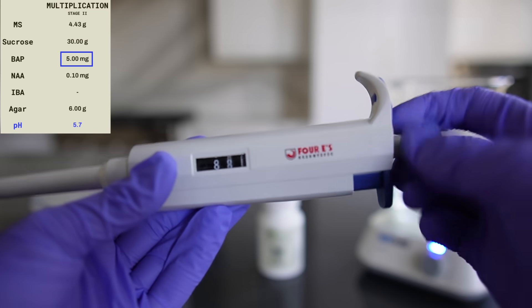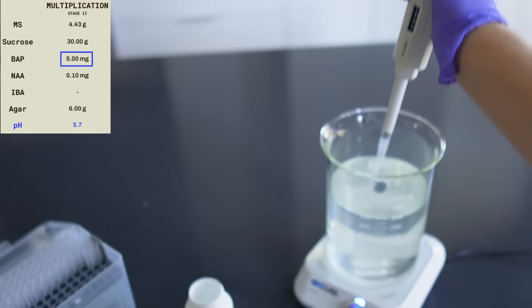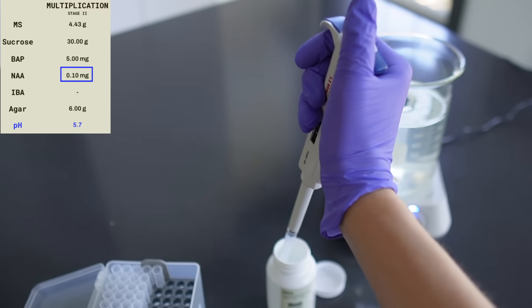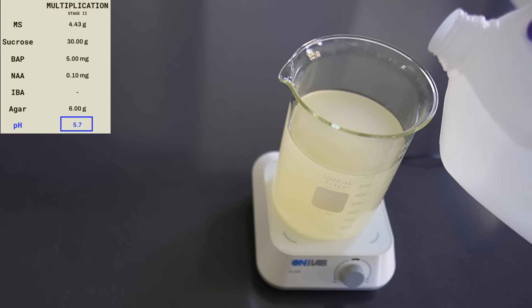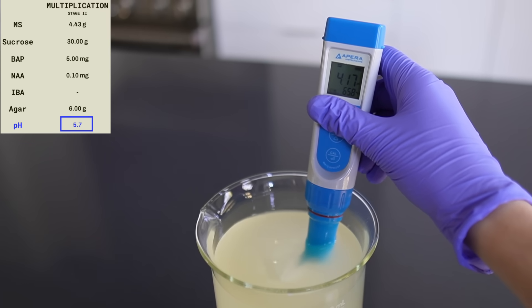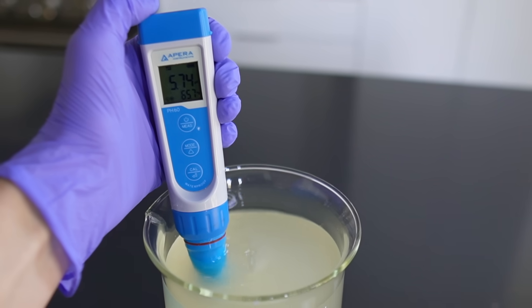Using a pipette, I add 5 milliliters of the BAP solution, 1 milliliter at a time. After that, I add 0.1 milliliters of NAA following the protocol. The solutions are a concentration of 1 milligram per milliliter, so if the protocol says we need 5 milligrams of BAP, you know to just use 5 milliliters of the solution. The last ingredient is 6 grams of agar. After all ingredients are added, we top off the water to the one liter mark. Then, using a pH probe and pH up and down, I adjust the pH to 5.7 — pH controls how the plants are able to absorb nutrients.